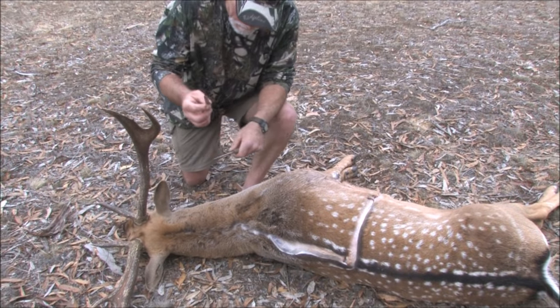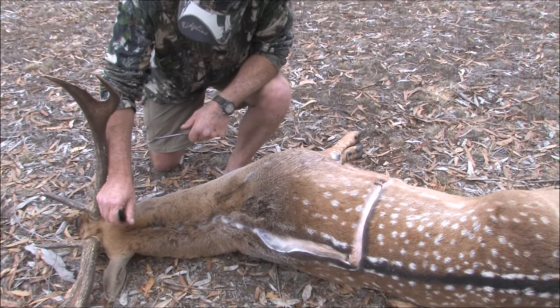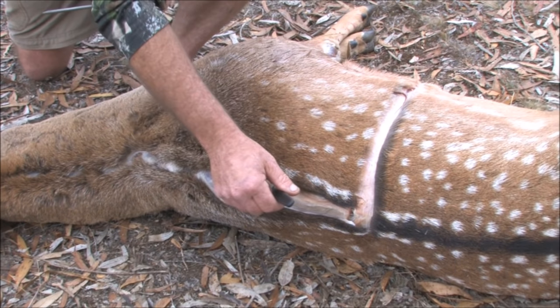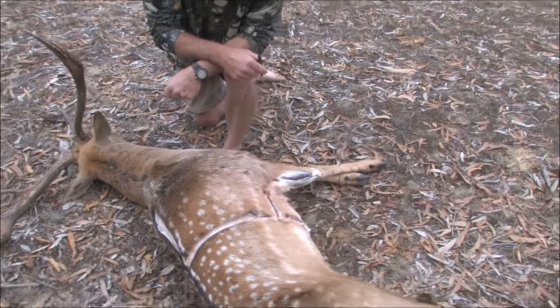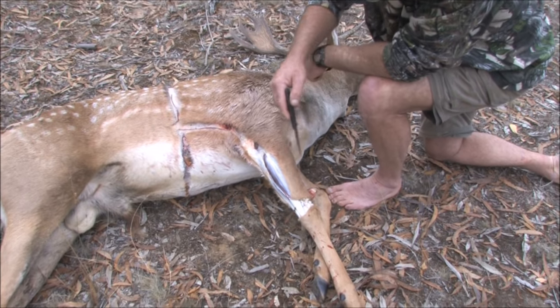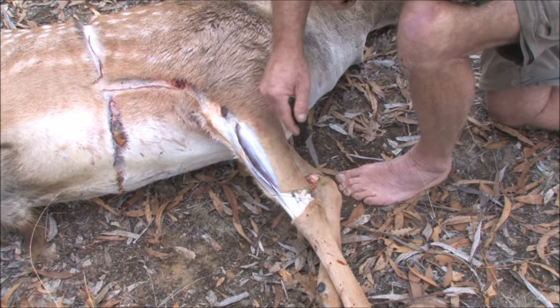Okay, so now we'll start. The basic cuts — I only use a small knife to do most of that, you don't need a great big bowie knife. So all you want to do is take the cape off. Between the ears you can see the cut right down the back of the neck, all the way around the chest, and the cut just above the knee, all the way around on both legs.